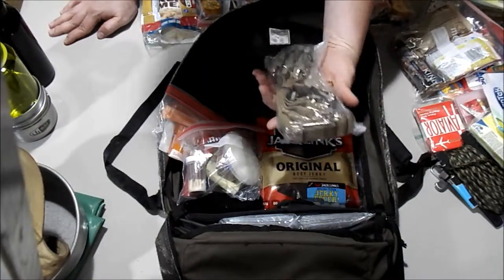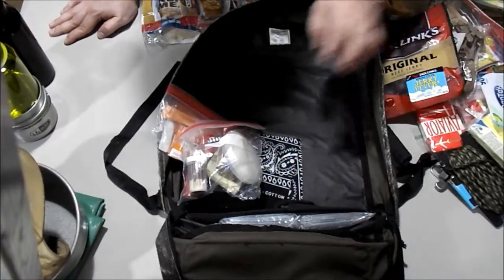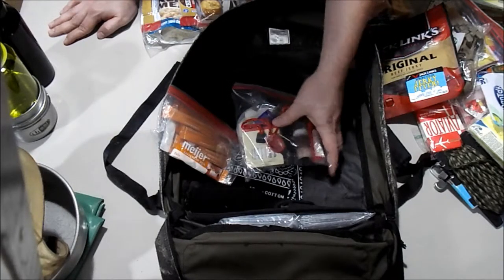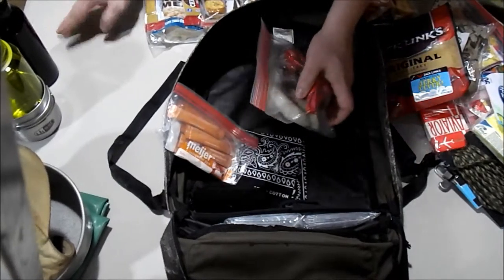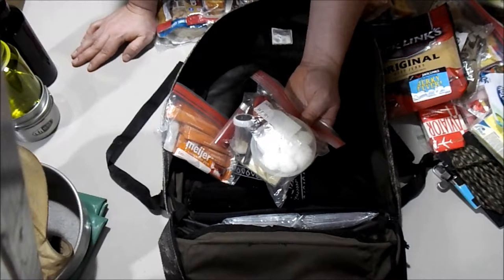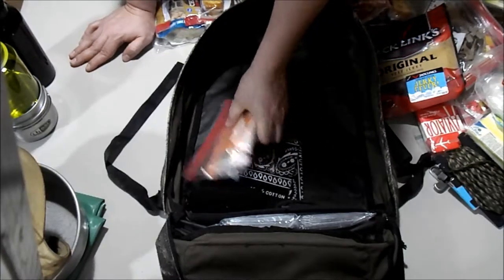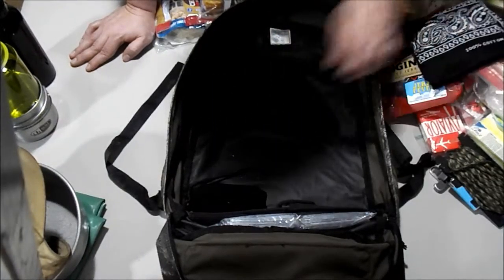Floss tools — can't go wrong with those, keeping your teeth clean. Some Oatmeal Bars, Kind Bars, Cliff Bars, extra little snacks to keep us going. Some extra scraps and beef jerky. A little fire kit: a lighter, lifeboat matches, fire steel and flints, candles, matches, and cotton balls with Vaseline.